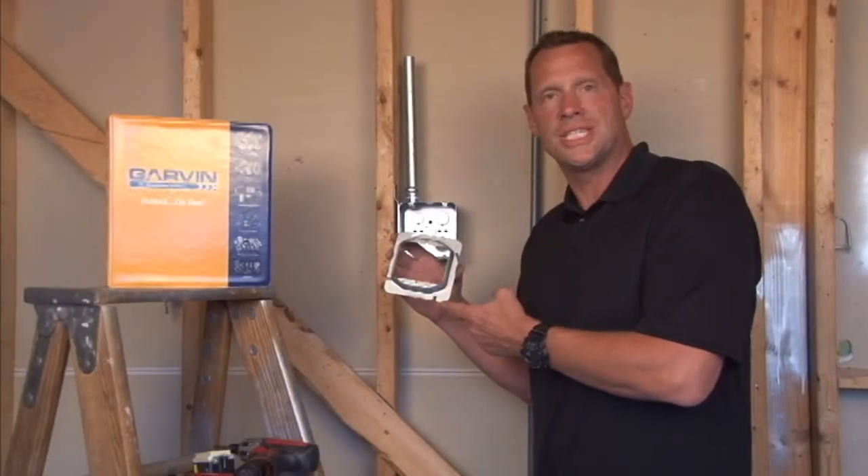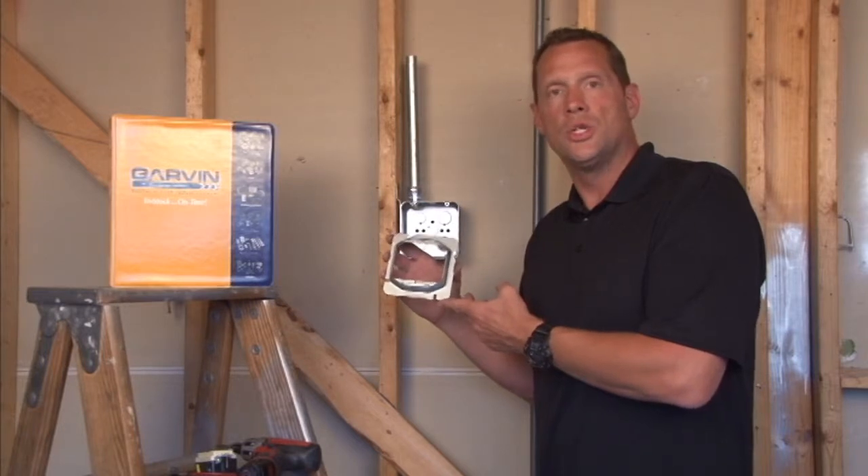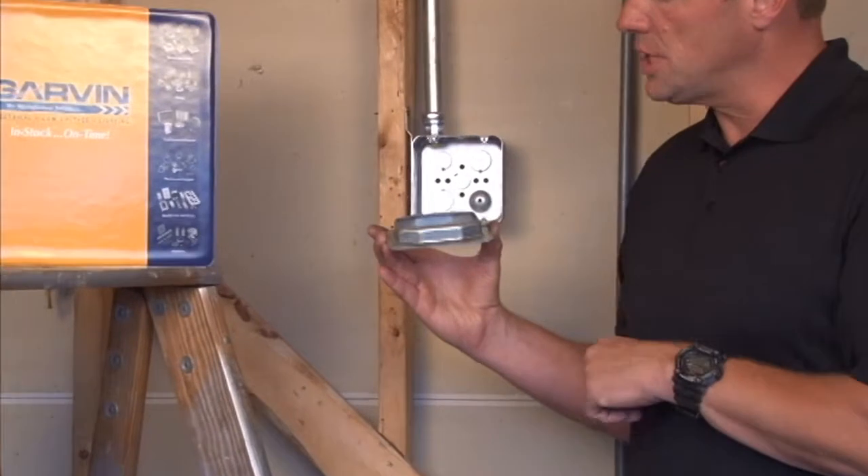Part number 72C17 is a 4 and 11/16 inch square 2-gang device ring, raised half inch, for plaster, tile, or drywall.